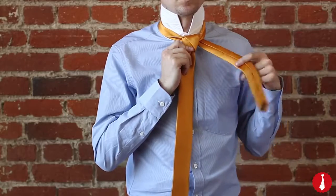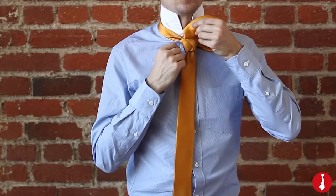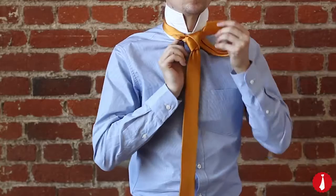Up to the center, towards the neck loop. Down through the neck loop and to your left.